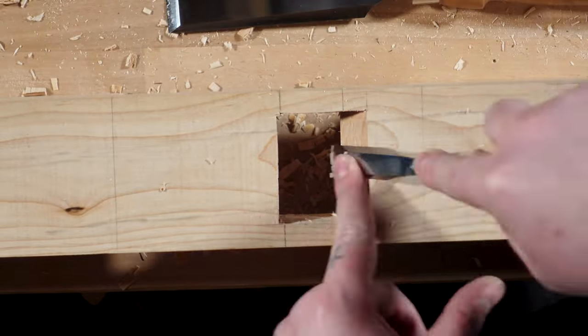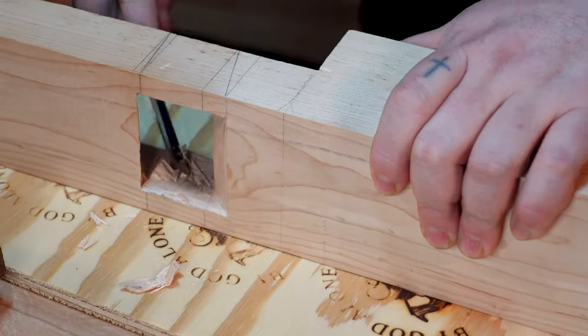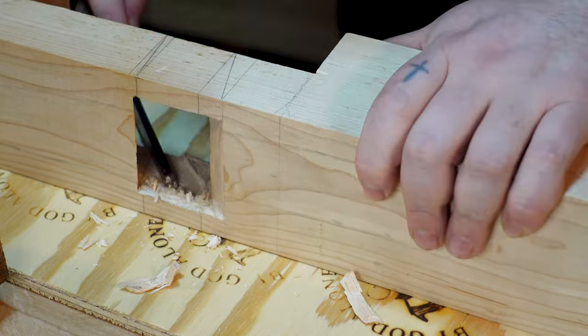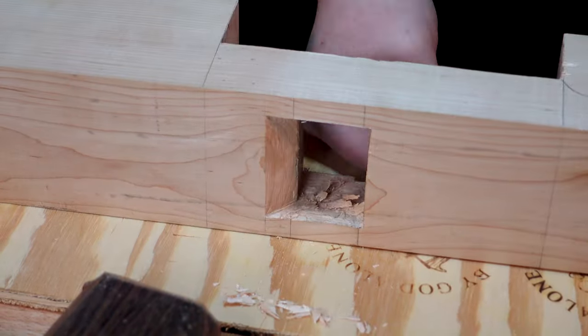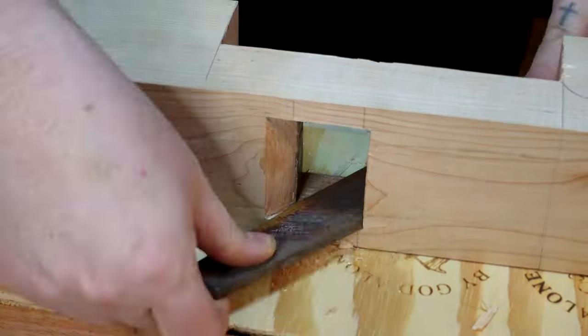The only issue I run into with the Miller's Falls number 11 or the Stanley five and a quarter is that it's just not long enough for edge jointing long boards. It's great for shorter boards, but when you get to long boards it's going to take forever.